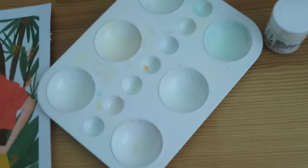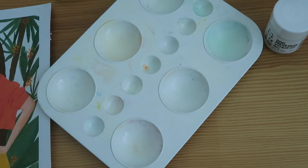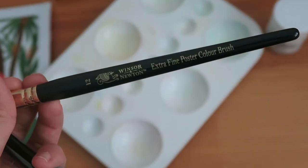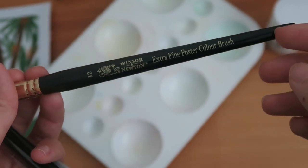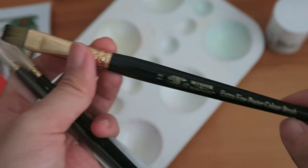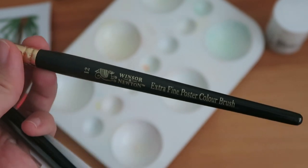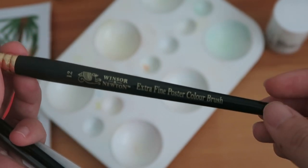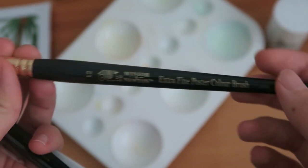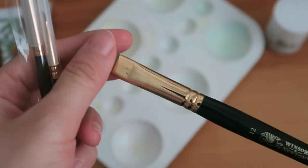For the palette, just a simple white palette that you can see everywhere. These are the brushes that I use. I bought them from an art shop at Sunshine Plaza and this is where I got most of my brushes from. I tried to look for them at Artfriend but strangely I couldn't find them. It's an extra fine poster colour brush which is perfect for me because I use poster colour.